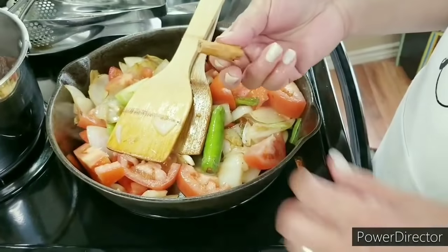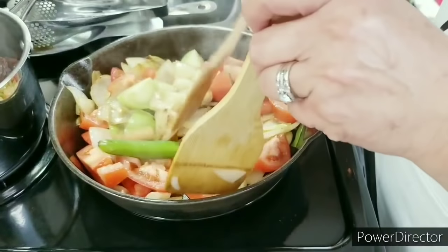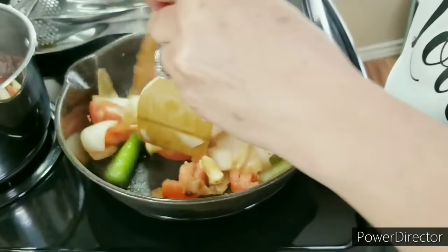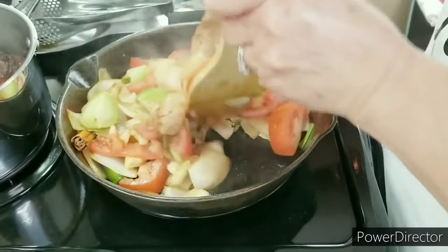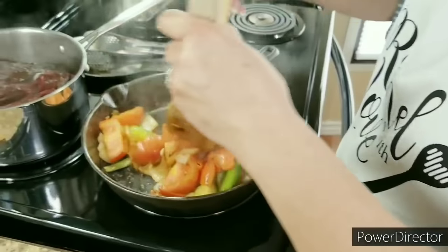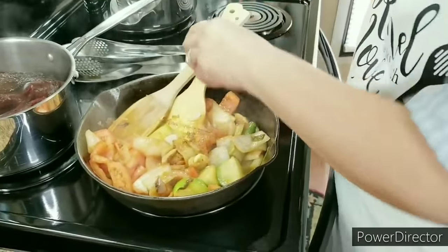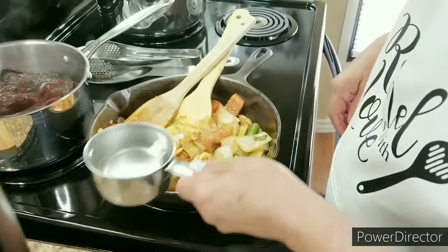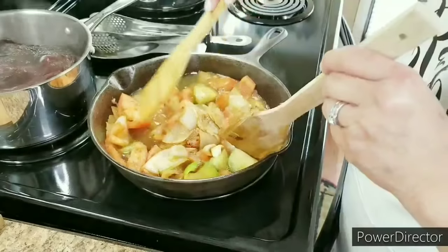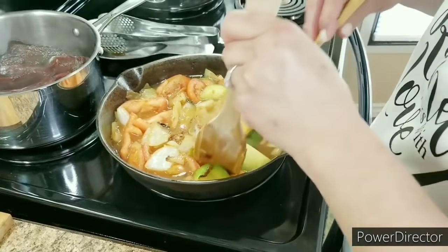Along with all these vegetables I'm adding just a little piece of a cinnamon stick so it can roast with everything else — that piece of cinnamon stick will release its flavor in here. Now that my tomatoes and tomatillo have started to get a little bit mushy, I'm going to add one cup of water and let it simmer for about three minutes.